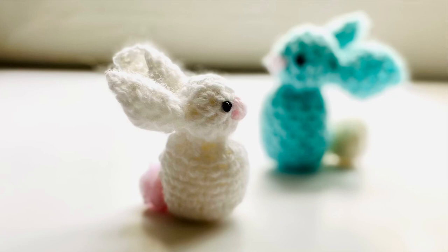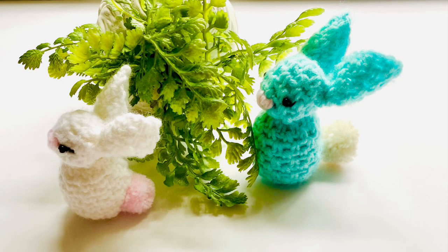Hello everyone, welcome to the Yarn Ball. Today in this video I'm going to show you how to crochet these beautiful peep bunnies or Easter bunnies. This is a very interesting and easy project and no amigurumi skills are needed. To make these bunnies, we just make a swatch and then we convert that swatch into the bunny. You can use any type of yarn and you will need some stuffing too.